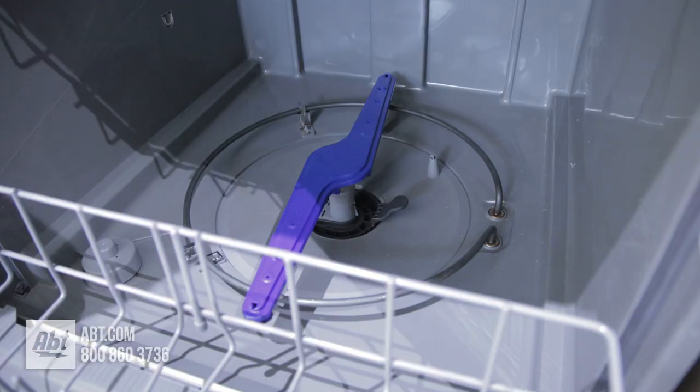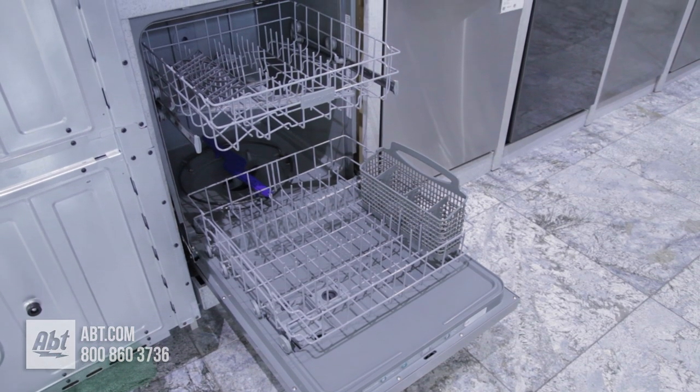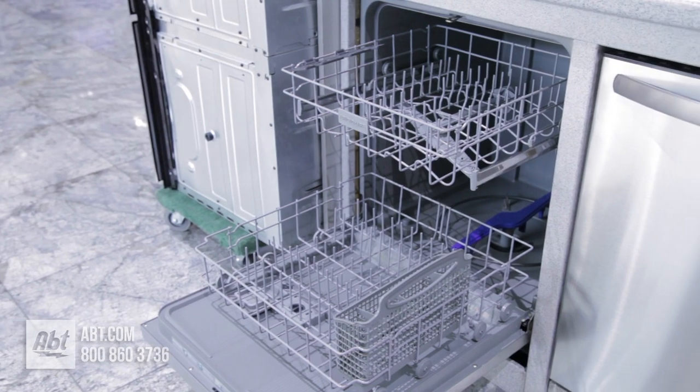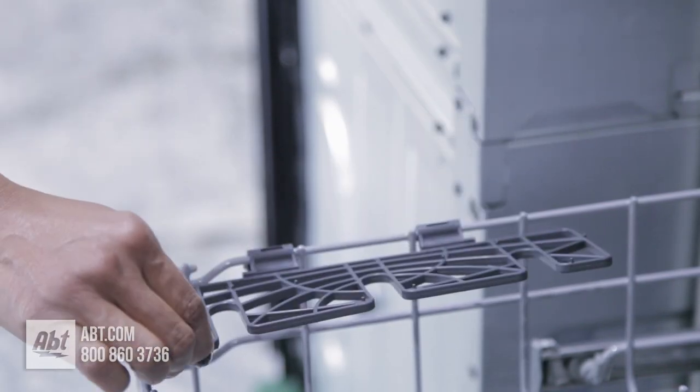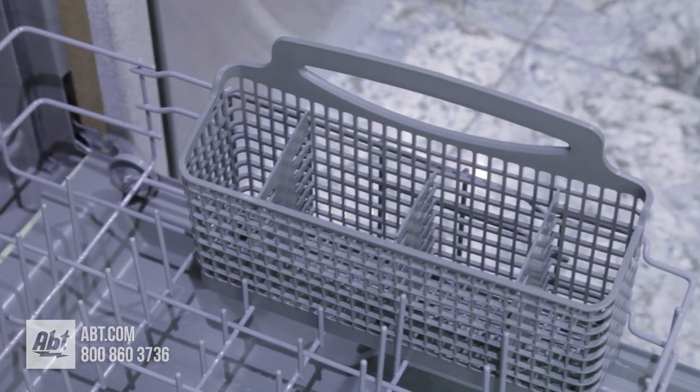Inside is a polymer tub and five-level wash system that can accommodate up to 14 place settings. It comes with two heavy-duty racks. The upper rack has a half-utility shelf that doubles as a stemware holder. The lower rack comes with a silverware basket.